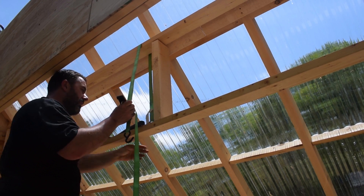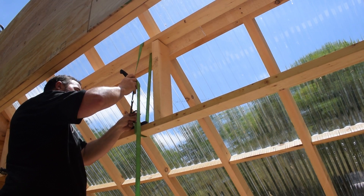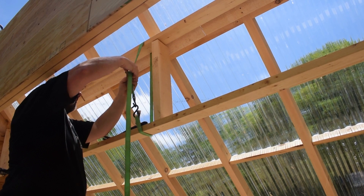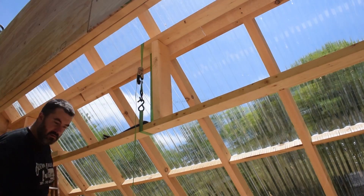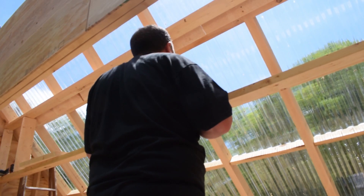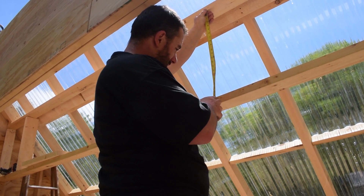Putting some pressure on this in the center so these boards fit in here snugly — screw them in. That board's still wedged in here. It should be about 21 and a quarter across here — bingo.